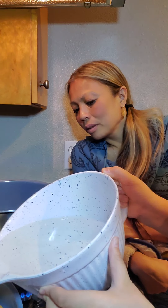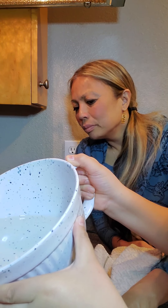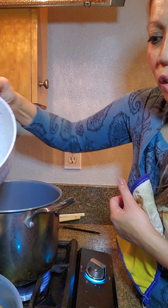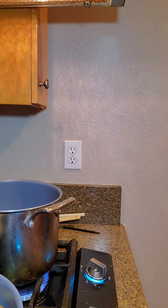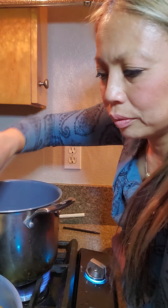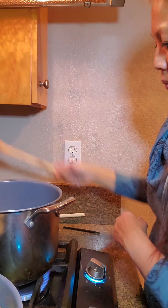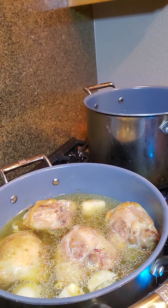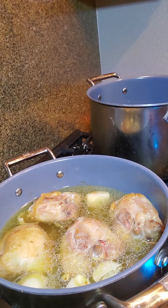After browning the chicken, I'm going to have Kai pour in the water — about two cups in each pot, but we'll estimate. Whether it's two or three cups, the most important thing is good coverage of the chicken, so at least the top half is covered. You can see how the water already absorbed some of the browning from the onions, chicken, and ginger.